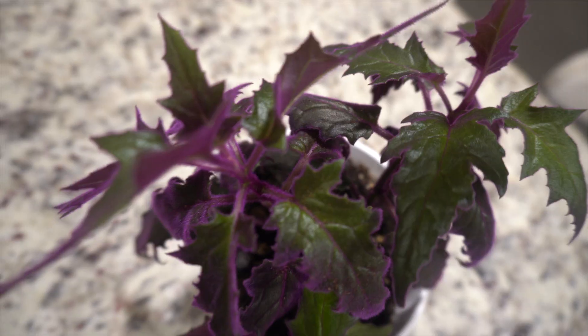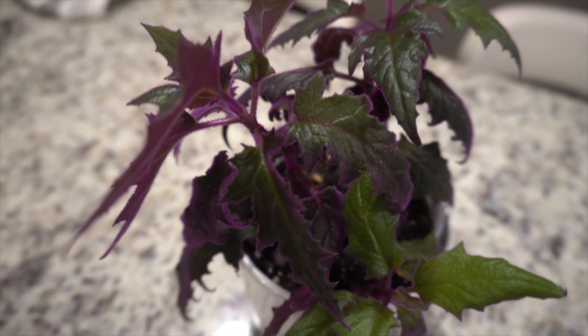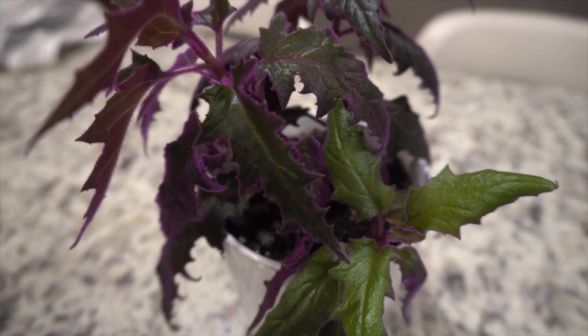If you look at it with the way the light hits it, it's got purple furs. It looks like velvet — like something you want to sleep on. I've had this for about two or three months and it hasn't gotten any bigger.